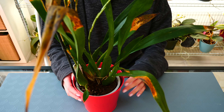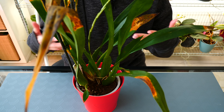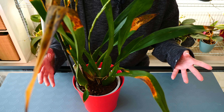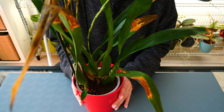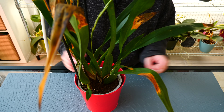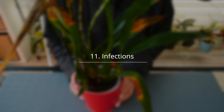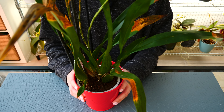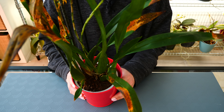So up until now we talked about pretty normal and expected reasons, and also reasons which are not necessarily ideal but it happens. Now let's talk about the really, really bad ones which we need to address as soon as possible. First of all: infections — whether bacterial or fungal, they pose a real threat to the orchid because they spread.